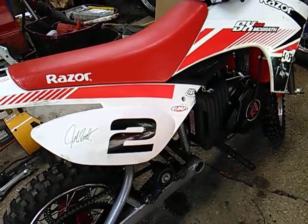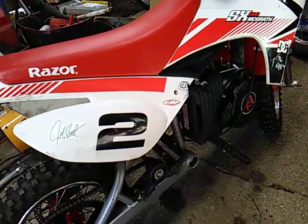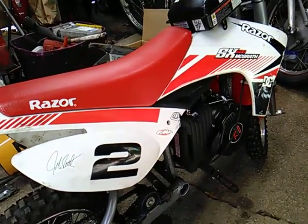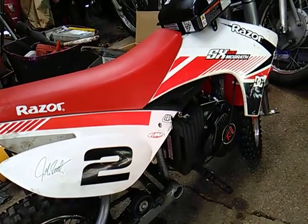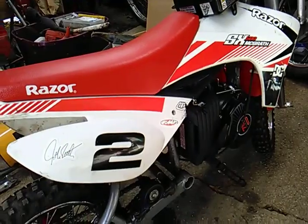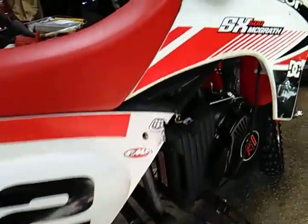I've officially finished up — minus the paint — the Razor electric-to-gas conversion project I've been working on for my son. I'll get into it a little bit and show you what I did.